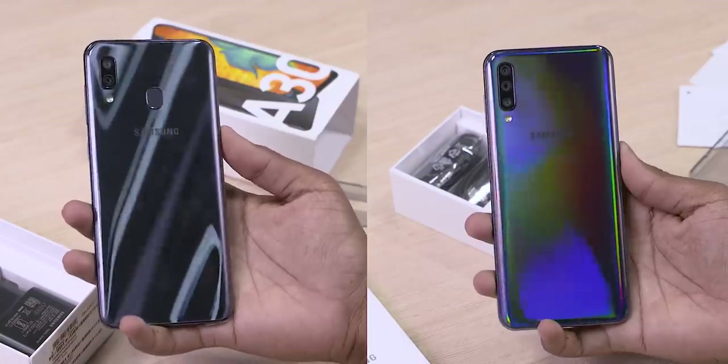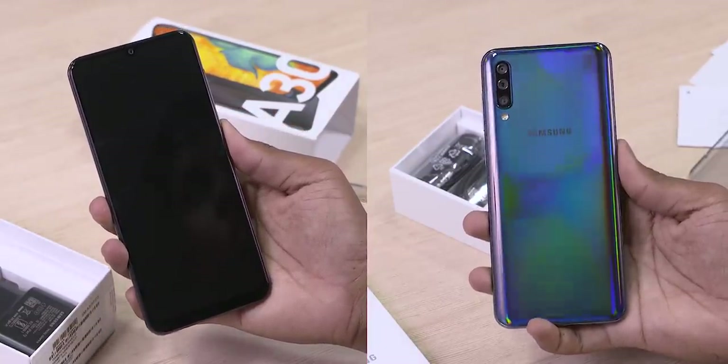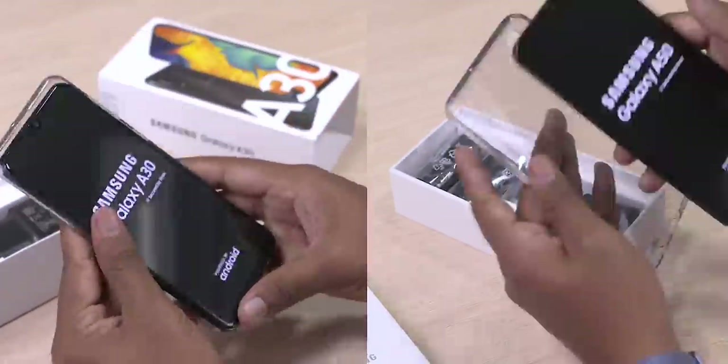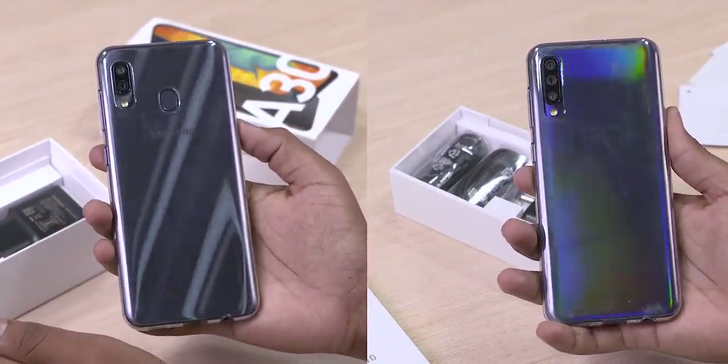The rainbow-esque effect on the A50 — does that remind you of the Vivo Nex? Or am I the only one who feels that way? Let me know in the comments. Turning them on and putting the cases on them, the design still does shine through. So what else do we have in the box?